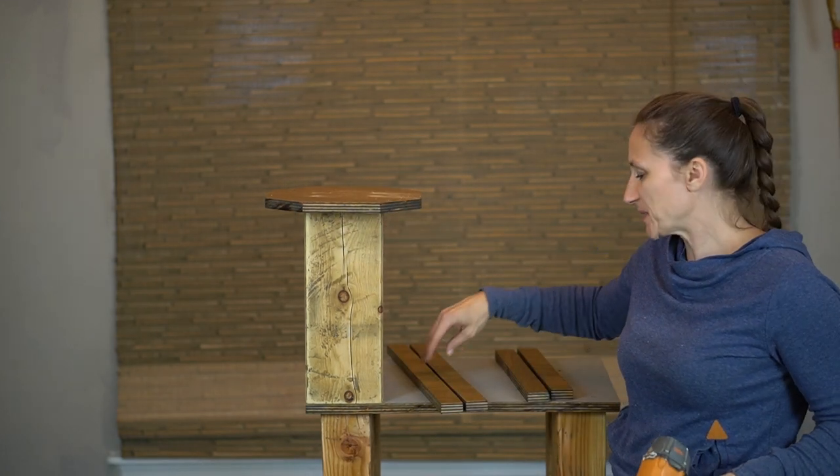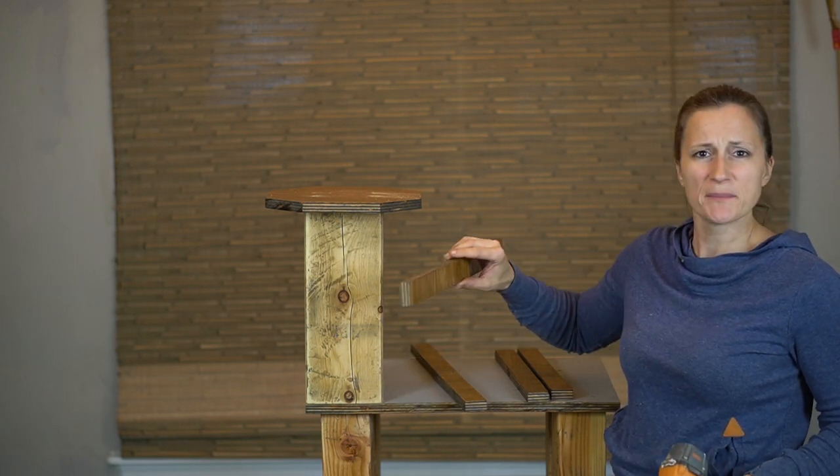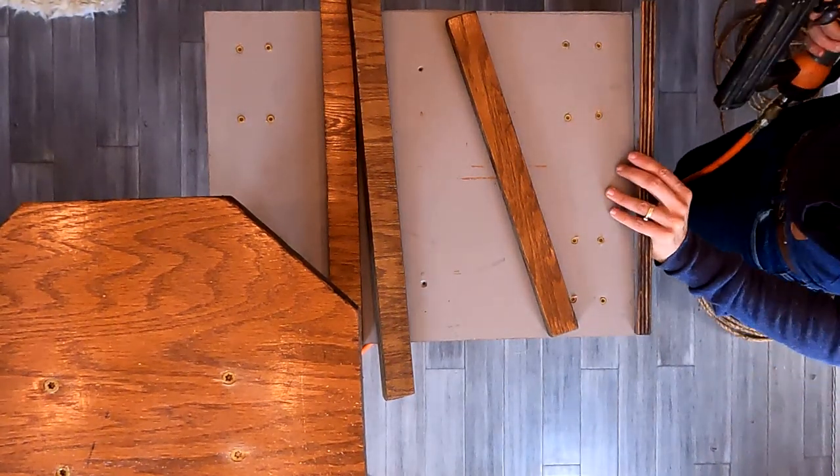The last structural piece that we need to put on the cat tower is just our little trim that goes around the top platform here. I'm going to use finishing nails to put the trim on.